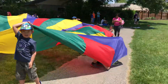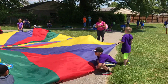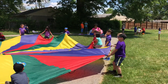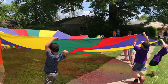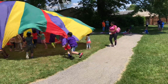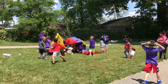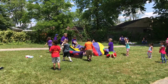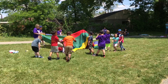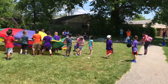Alright, everybody put it on the ground. Nobody should be under it. Alright, get ready. Go up real fast. Now go under it. Now go under it. Did not follow directions. You're going to follow directions. Make it flat out again.